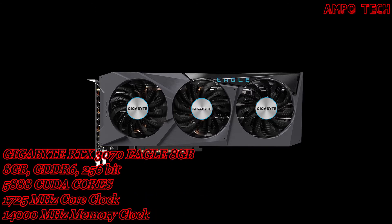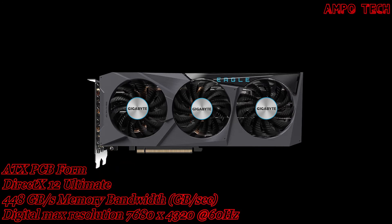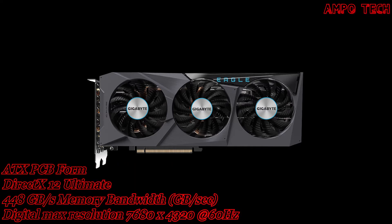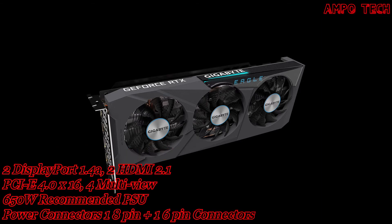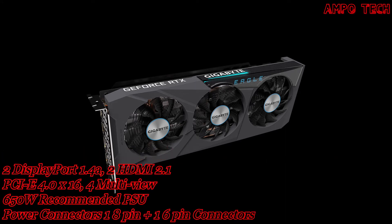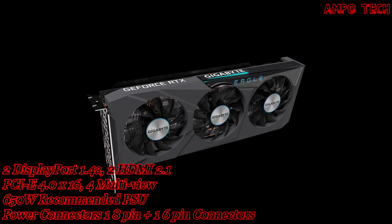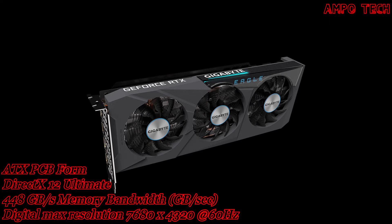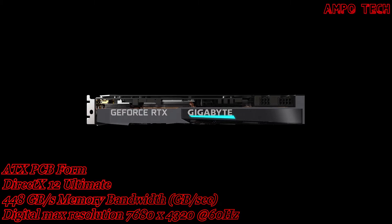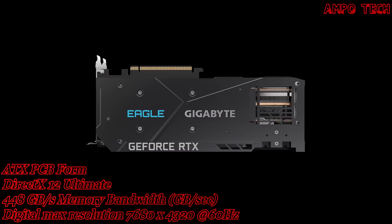The card uses a PCIe 4.0 x16 bus, supports 7680x4320 at 60Hz with four multi-view outputs. The card dimensions are 282 x 115 x 41 mm on an 8-slot PCB. It supports DirectX 12 Ultimate and OpenGL 4.6. The recommended PSU is 650 watts, with power connectors consisting of one 8-pin plus one 6-pin connector.